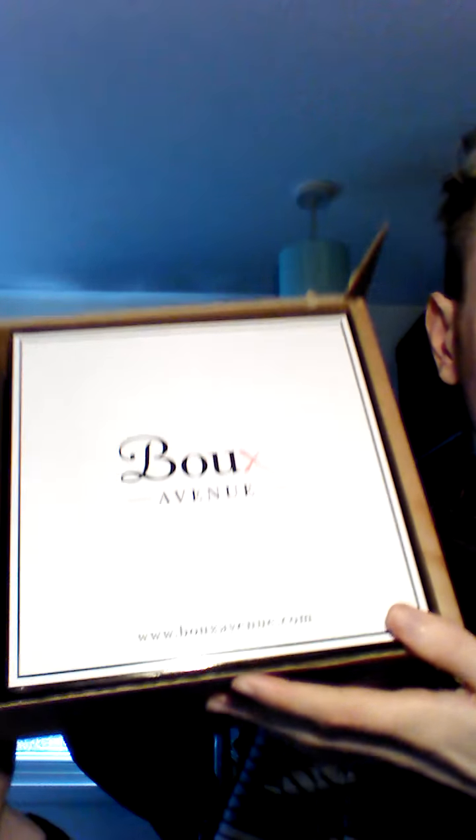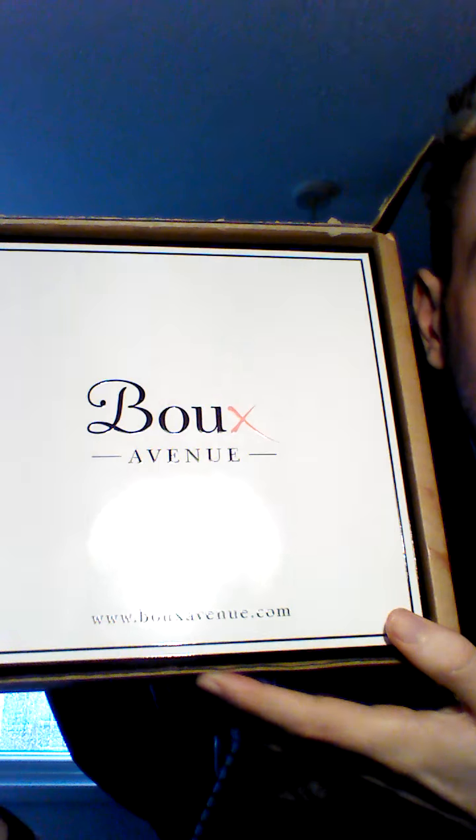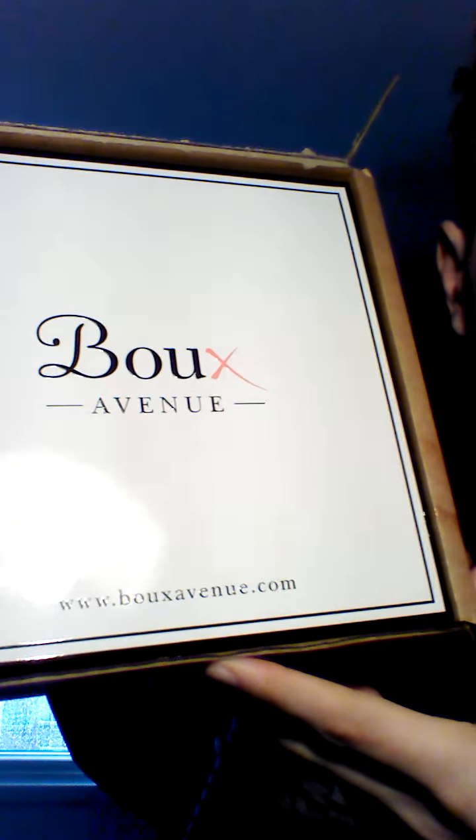The item has come with its return labels if you would like to return the item. It also has come with all the details of the products which you've been sent. I'm also waiting on another box with a couple of other items being delivered. So I'm going to go ahead and take out the parcel — as you can see it's from Boux Avenue, that's www.bouxavenue.com.